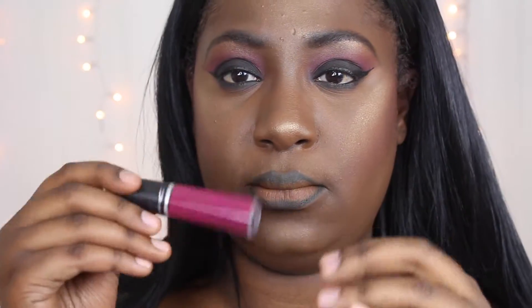Now I'm doing the black lip liner again to line my lips because I wanted a nice deep ombre pink. The pink liquid lipstick I'm using comes from MAC — it's one of their retro matte liquid lipsticks. It's so vibrant that it just swallowed the black liner, so I had to go back in with more lip liner to bring that ombre back.